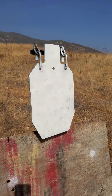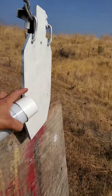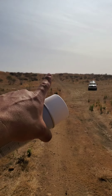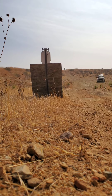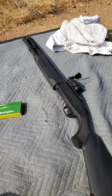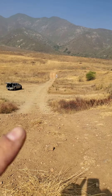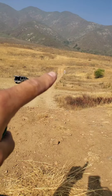We're going to be shooting at this target here from the top of that hill up there. This is 100 yards — I measured it out with the tape measure. That's our target right there.